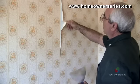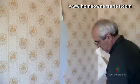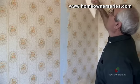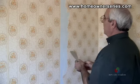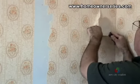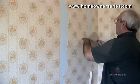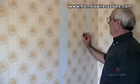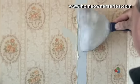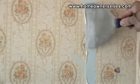The second technique is a simple method for removing wallpaper that is already coming off the wall. In this technique, the wallpaper will be scraped off while dry. Begin by removing any loose wallpaper from the wall with your fingers and a taping knife. Next, run the wallpaper scorer over the entire surface area of the wallpaper being removed.